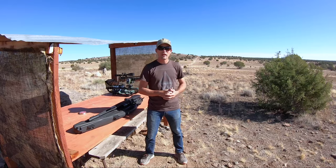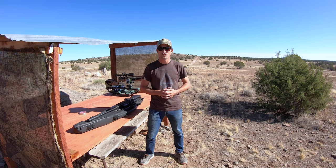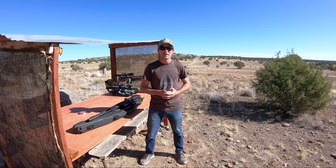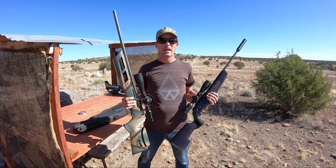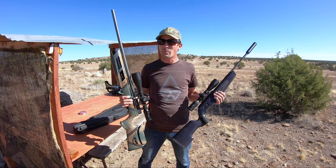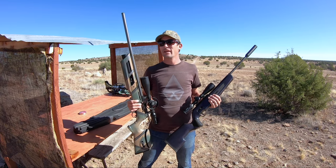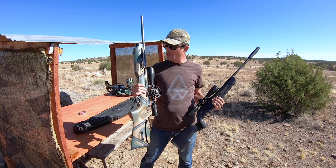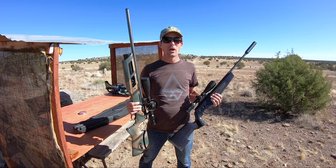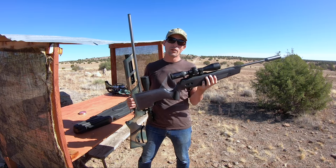Good morning, Air Gunners. It's Ben, the Outdoors Air Gunner, out here on a beautiful fall morning here in North Central Arizona to bring you guys another versus video. So today I wanted to mix it up a little bit. I've been getting asked by a lot of people, what's better — Brake Barrel or PCP? If I'm just getting into Air Gunning, should I jump on the PCP boat right away and grab something like a Gauntlet and a Hand Pump? Or is my money better spent with a good quality Brake Barrel?